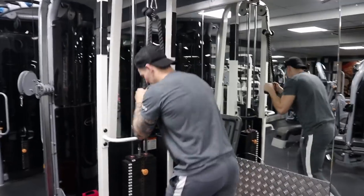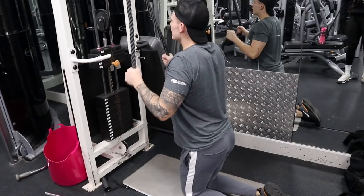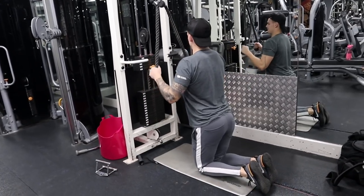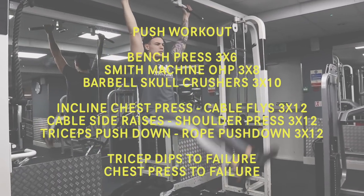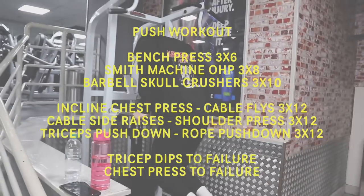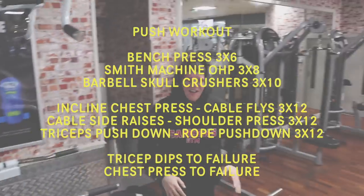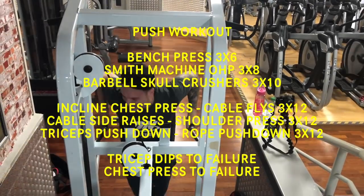Finally we did tricep push-downs with rope — we attached two ropes together to make one long rope, keeping elbows out and really squeezing the triceps. That's one to take away if nothing else — really enjoyed that movement. We finished off with leg raises for abs, then tricep dips to failure and a chest press to failure. That was the full push workout — smash the thumbs up if you enjoyed it.